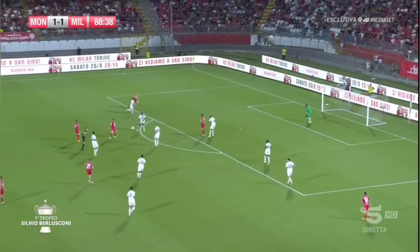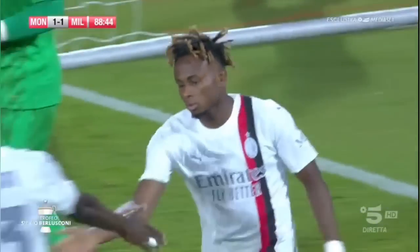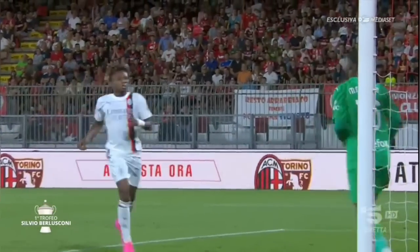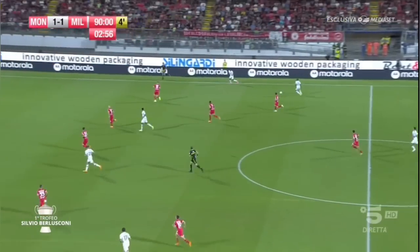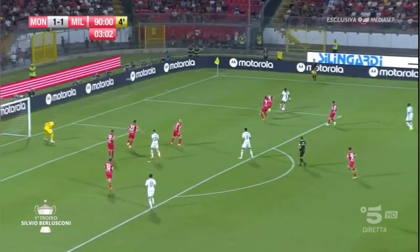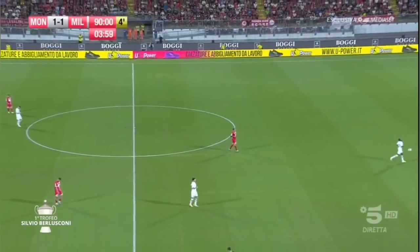Looking at that beautiful pass right here from Samuel Chukwueze to his teammate. Some defensive work — he pokes the ball away. He misses that; that's probably a goal and it's probably game over, but that's not what happened. Check out the feet — nice one right there. He gets the ball, makes his way into the box. We've seen this time and time again at Villarreal, but it was cut off and that's just it for him.